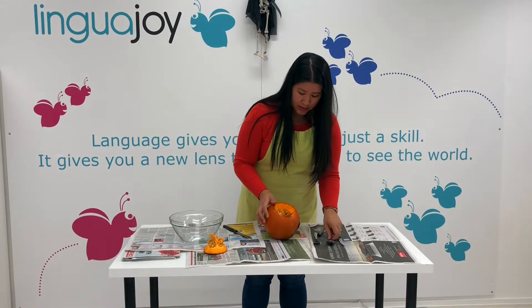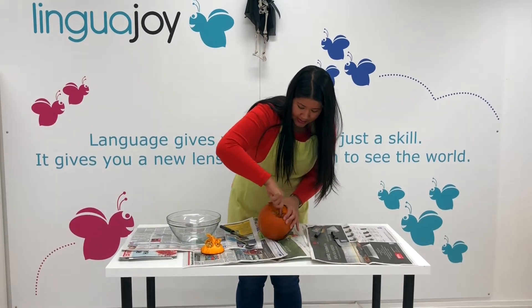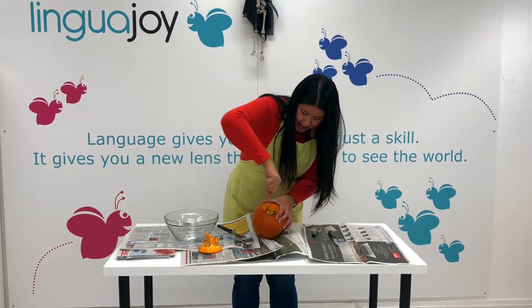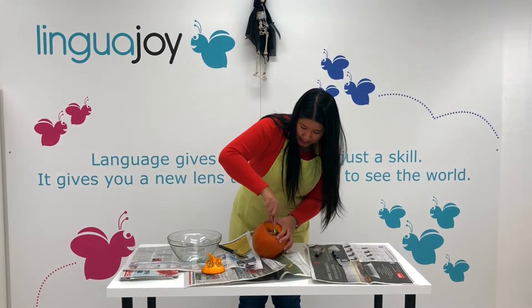So now what you need to do is take your spoon or your fork and really start loosening and cleaning up all the inside, getting all the seeds and some of the pumpkin meat out of there so that we can put our candle inside.